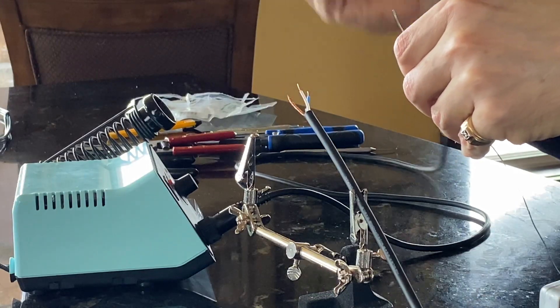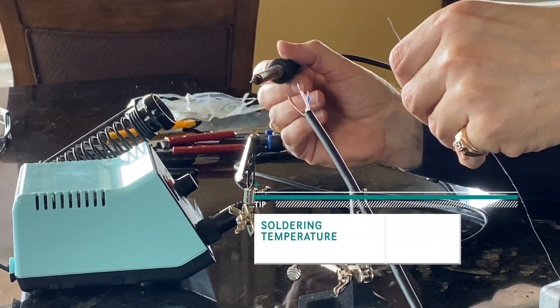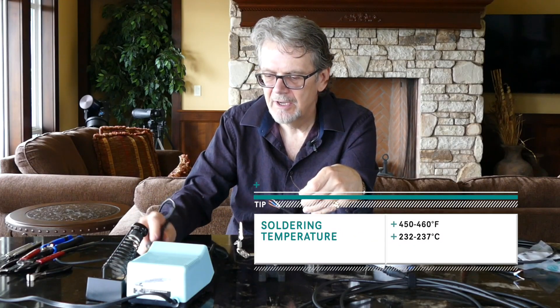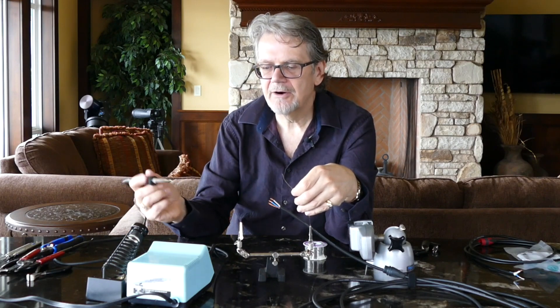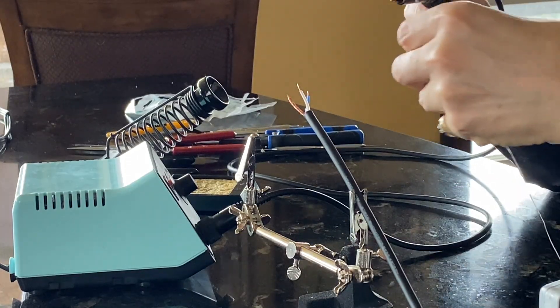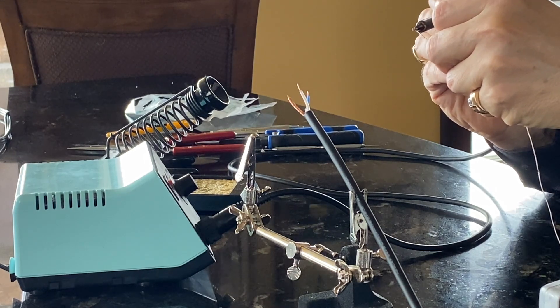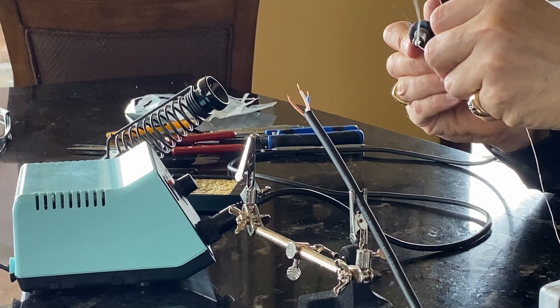We have our soldering iron — this model has an adjustable temperature. I usually run it around 450 to 460 degrees. We wipe the soldering iron off on a wet sponge to clear off any solder, and then the first thing we do is tin the soldering iron — just run the solder on it a few times until we see it melting.